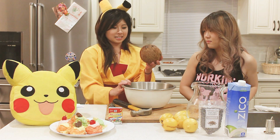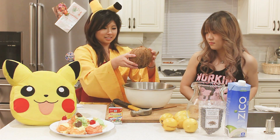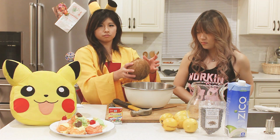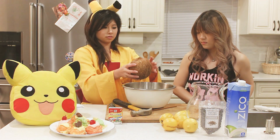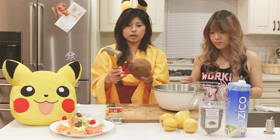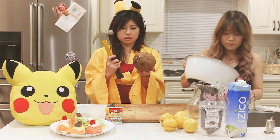We're going to pour the coconut water into the bowl we have over here. Now we're going to split this coconut in half, and to do that we're going to knock around the coconut with this hammer.